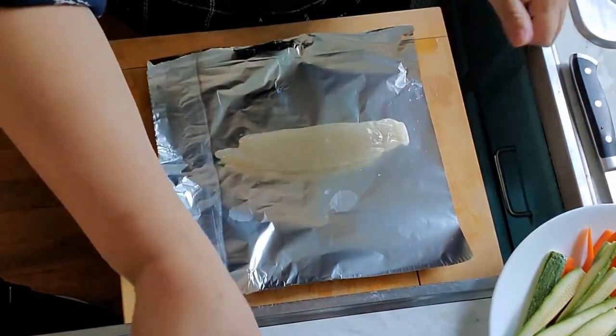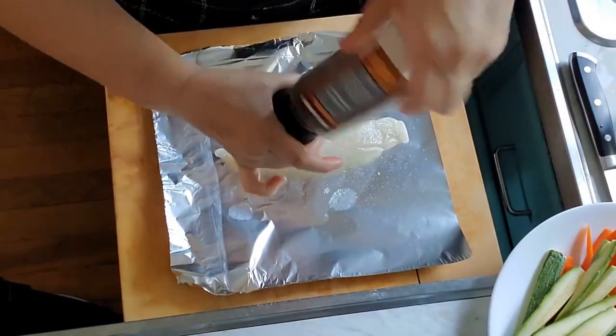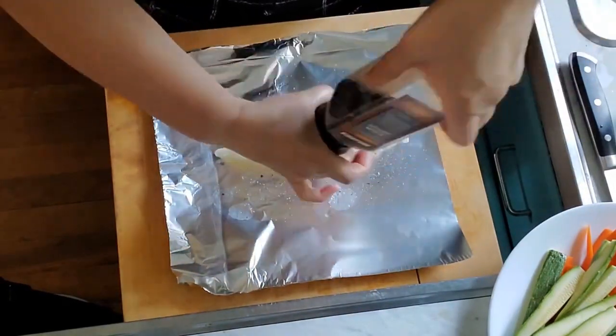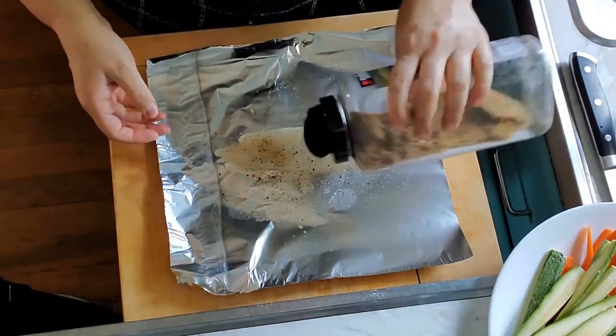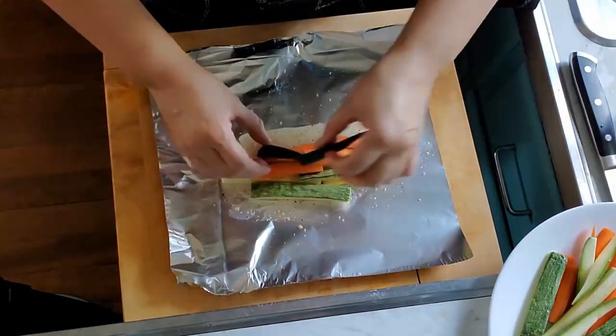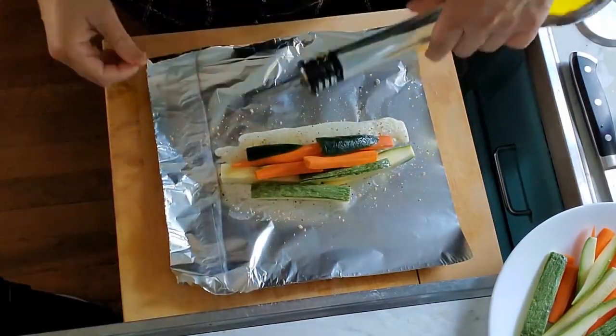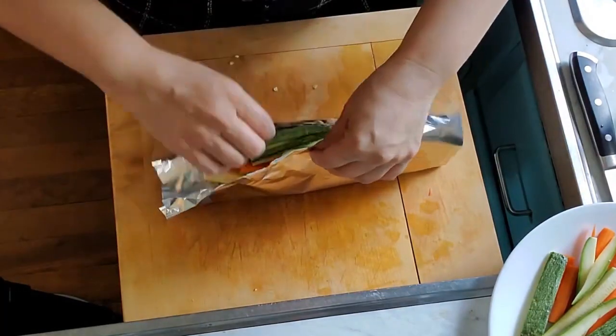You're going to need some foil paper — we need a square of foil paper and we're going to place our tilapia fillets on top. We're going to season with some salt, pepper, and roasted garlic.